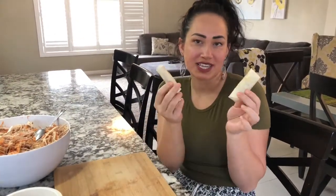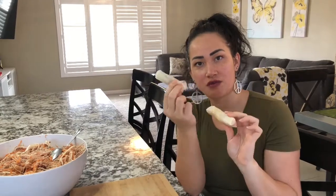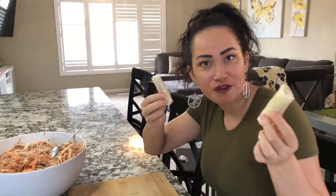Hey guys, so we're almost done rolling both of our sizes, and I just wanted to show you the size difference between the smaller wraps and the medium wraps. You can even do bigger ones, but these two we find are pretty good for snacks and finger food at parties.